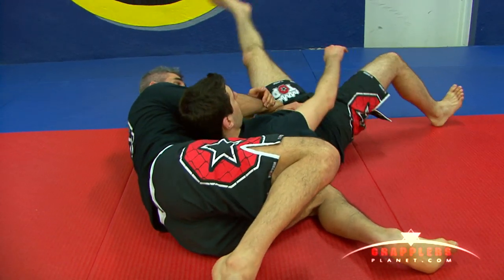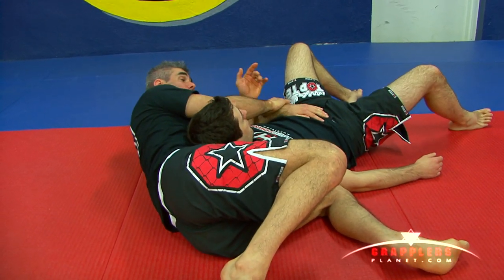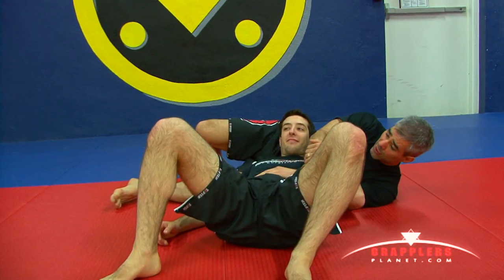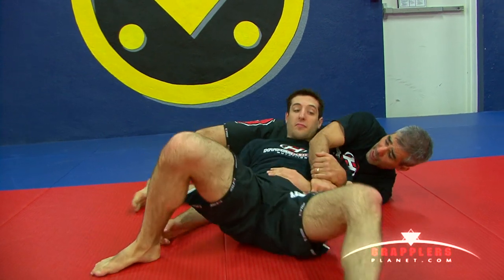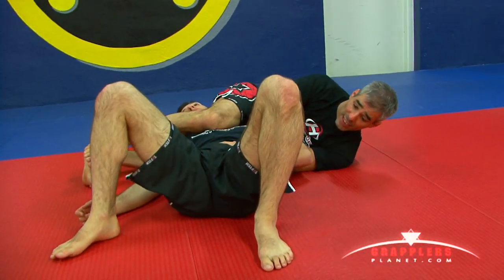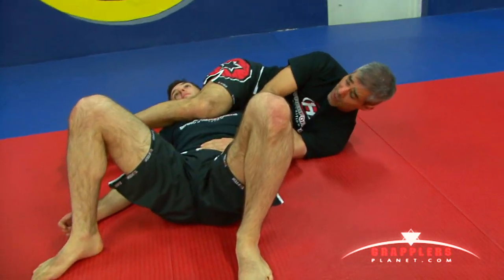Try and come in to me, Chris. He can't come up. But him trying to escape this way is actually going to help my next attack. So from here, as he tries to escape and comes up like that, I'm going to bring my leg over his head. As I'm working and attacking the arm, he's thinking of his arm.